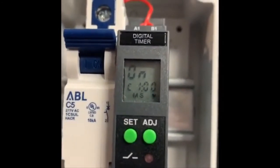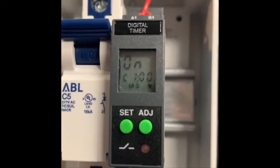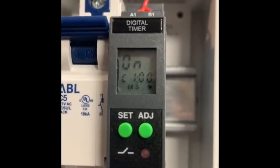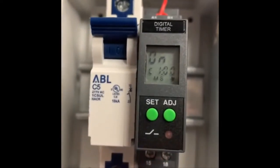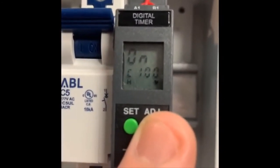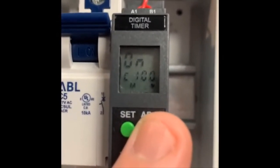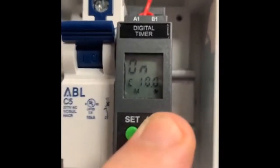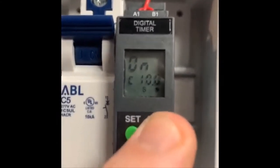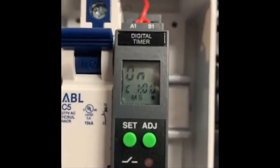Now we've moved on to adjusting the on-time, or how long the valve is open. Right now it's set for minutes and seconds — that's the blinking parameter. I can hit adjust and change to hours, minutes only, seconds only, or hours and minutes. In this case, I'm back to minutes and seconds.